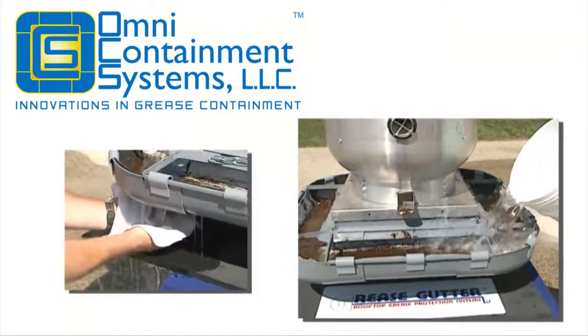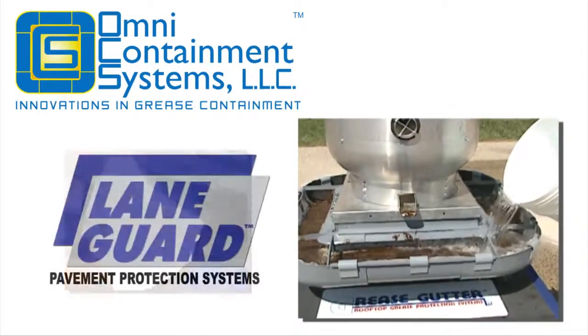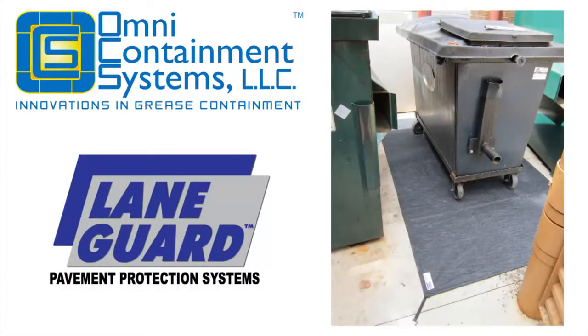Omni-Containment, the company that revolutionized rooftop grease containment, introduces LaneGuard, the first ever containment system designed specifically for your grease dumpster.